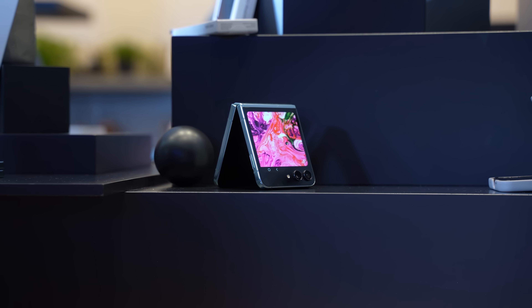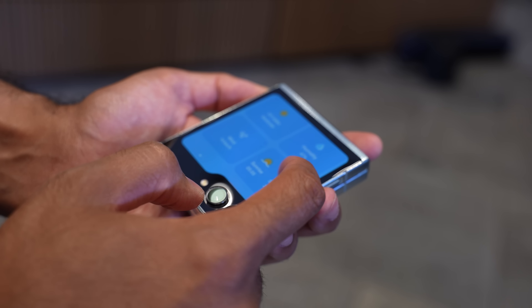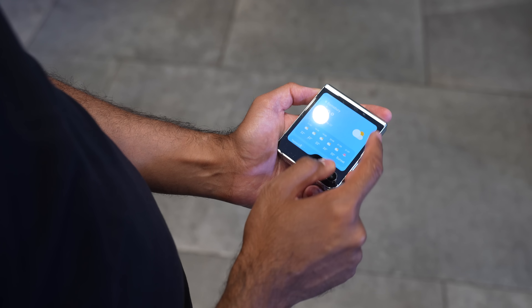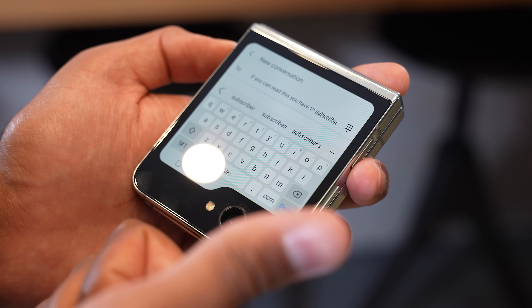Because of this larger, much more usable cover display, you've got much better software features: graphical clocks, customized images, videos, stylish frames. But more importantly, you'll now be able to see your notifications properly, action them, and you've got access to your calendar, weather, and messages. You can also reply to messages with a full QWERTY keyboard. I did try typing on it and it wasn't too bad — if I'm in a hurry, maybe at the gym and I don't want to open the Flip 5 fully, I can just quickly reply on that smaller display.